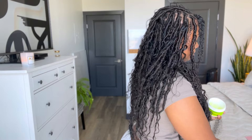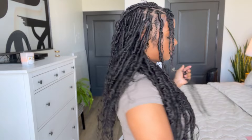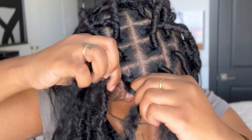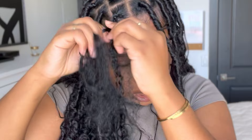Now I'm going to put some of the edge smoothing gel on my part — this is what I always do. Then I'm going to go ahead and attach it. Now I'm going to braid down loosely until I pass my natural hair. You can either braid or twist; I'm going to braid and then switch over to a two-strand twist.